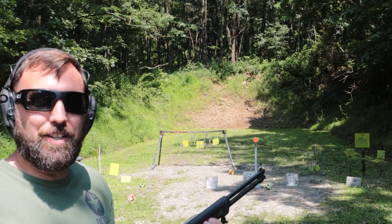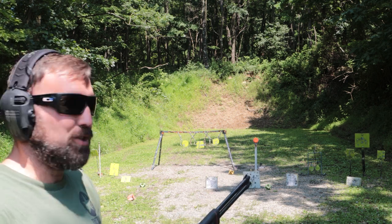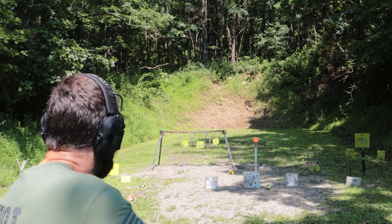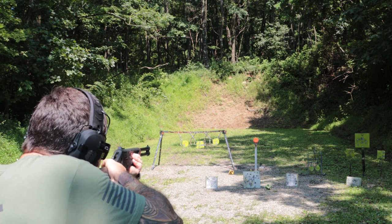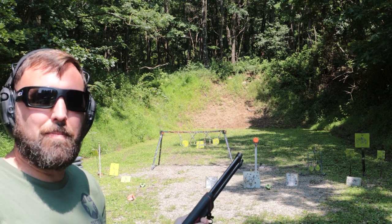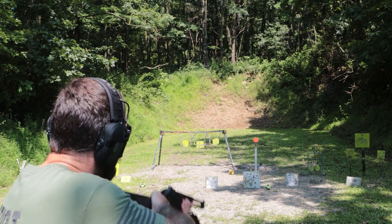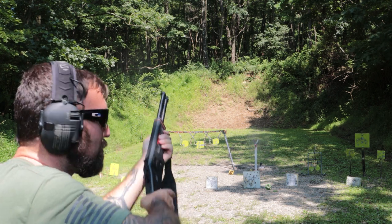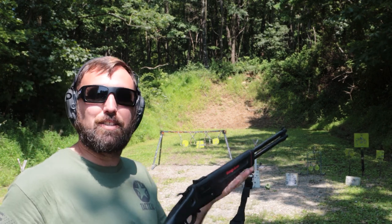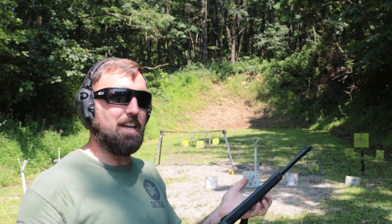Now we're going to talk about why this gun is real cool. You can select whether you want to take a .22 shot or a .410 shot — you can have one in each barrel, you just need to select to the top for that .22. Or if it's something where you need a little bit more spread, maybe it's a bird or a squirrel a little bit higher and not quite as accurate, you've got both options in one gun. This is a really nice all-around firearm, especially for small game hunting.